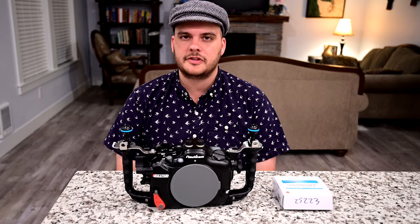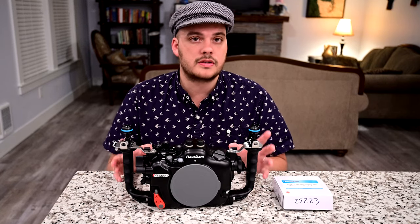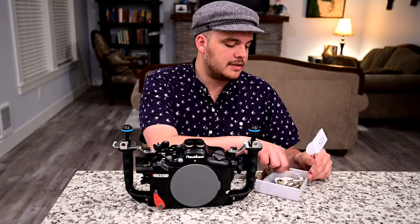Hey guys, this is Nir Pan from the Underwater Photography Guide and Blue Water Photo. Now if you have a Nauticam housing you're probably wondering what's the best way to attach accessories to your housing. Well there's a quick and easy answer for that — it's the Nauticam M10 ball mounts.